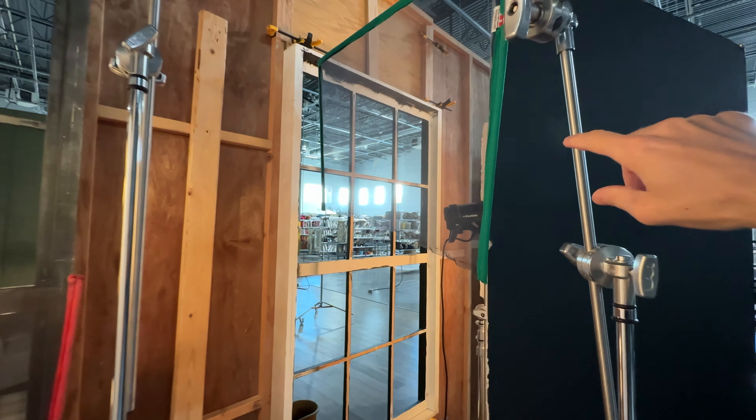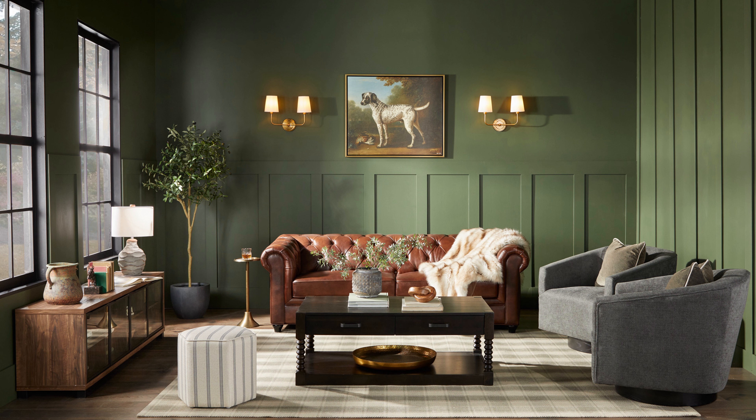Next to it we have this v-flat. This is not really adding any fill or anything — it's more so you don't see the studio or the warehouse through the windows. It does add a little bit of fill from this side, but I don't really have it here for the fill. It's more to block off the studio.